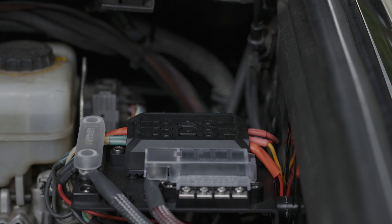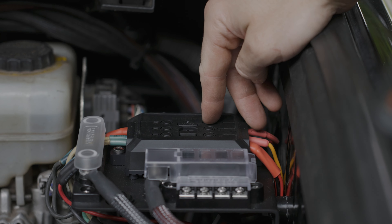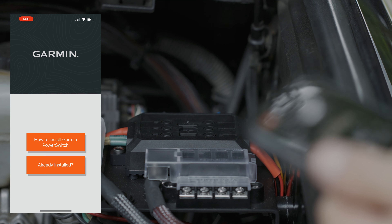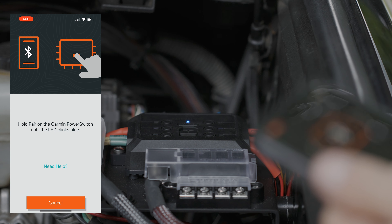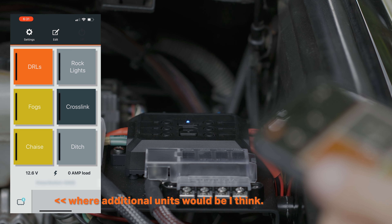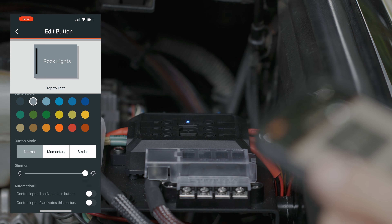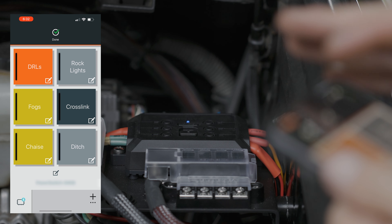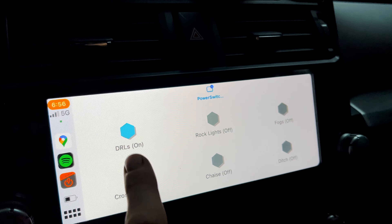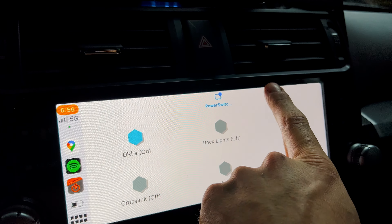Let me show you how to connect to this unit. You can click on here to actually turn on any of your lights. Hold this down so it starts blinking blue, click 'Already Installed,' it starts connecting and looks for it, and there you go. I've already set up the unit — I've got my DRLs and everything programmed in. You can set their colors: click Edit, change the rock lights, pick the color, how they function, the dimmers, and inputs — whether you want to trigger off input one or input two, which are your control wires.